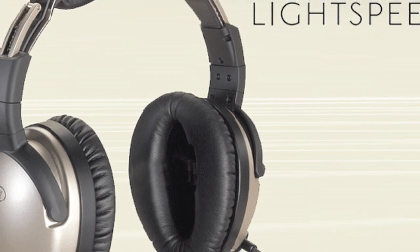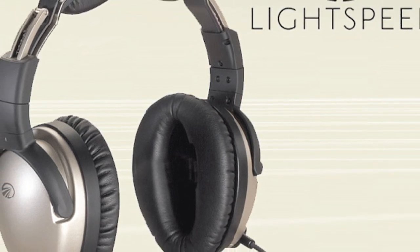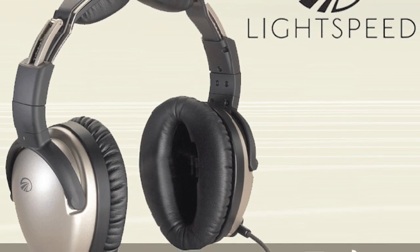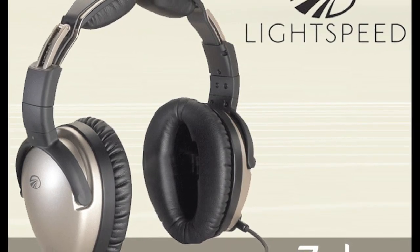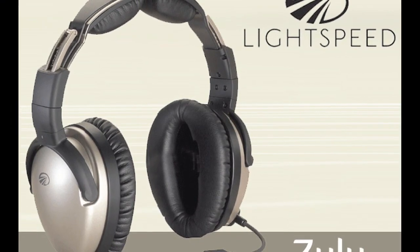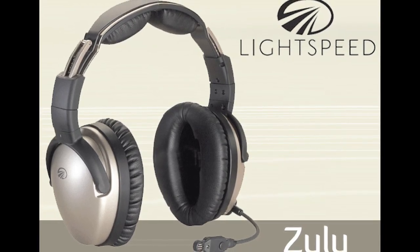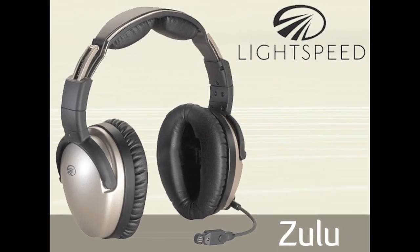Have you changed your mind about who has the world's best headset? Try a Zulu and we think you'll find Zulu's comfort, sound quality, and ANR better than anything else you've ever tried. It has Bluetooth connectivity and is available with battery or panel power. No other headset gives you the complete Zulu package.